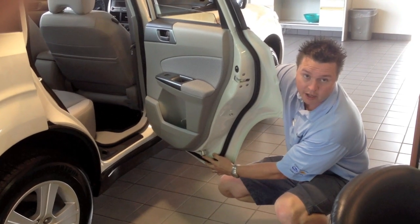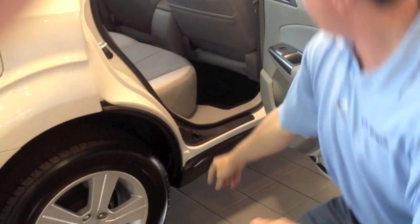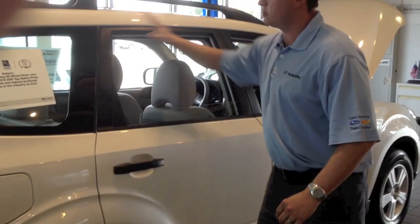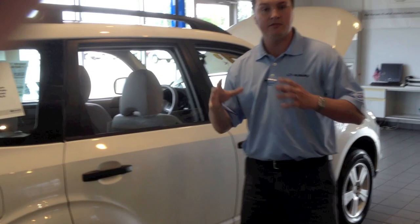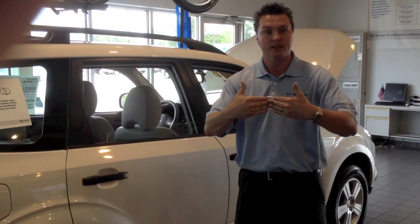This bolt right here we call the nader bolt. That nader bolt locks into the frame right here, and when you shut it, it connects this B pillar to the C pillar. That actually makes the vehicle into like a cocoon, so on point of impact it prevents the car from caving in.